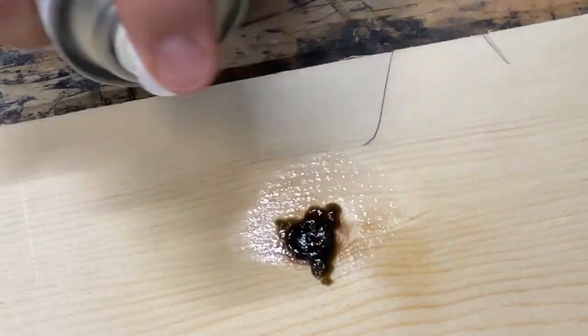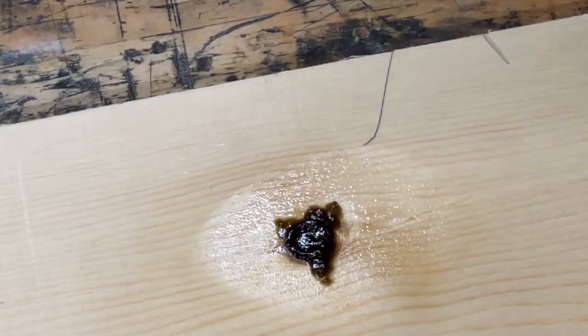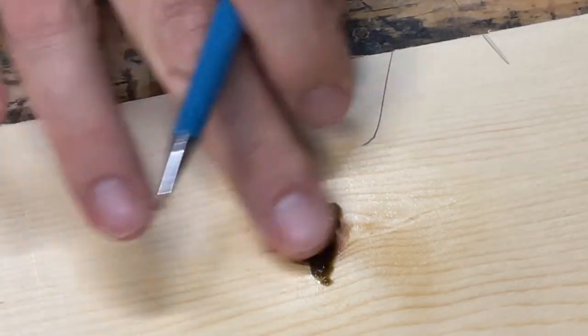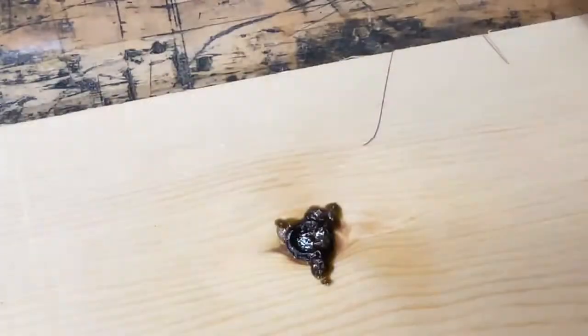Now it's pretty solid. We're going to go ahead and sand it down and then see if we need to add a little bit more.